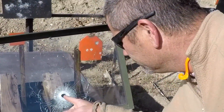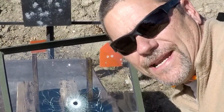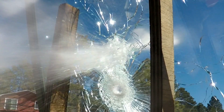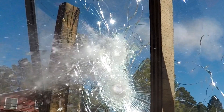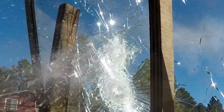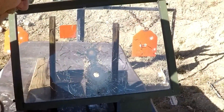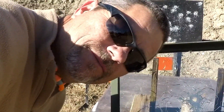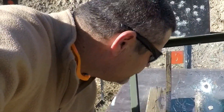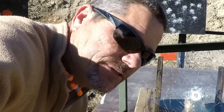Just a 9mm blew right through it. I'm going to shoot the .40 at it anyway — we know it's going to go right through it. And of course the .40 went right through it. So let's stop wasting time with the 3/8 inch glass and set up the 5/8s to see how that handles it.